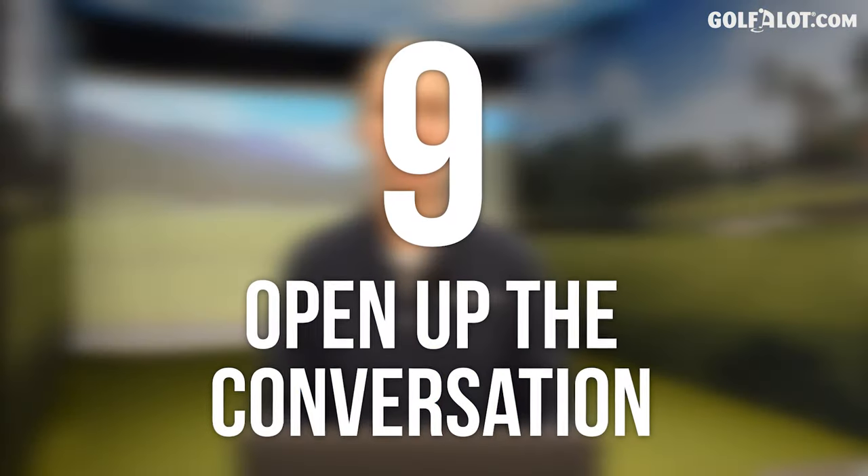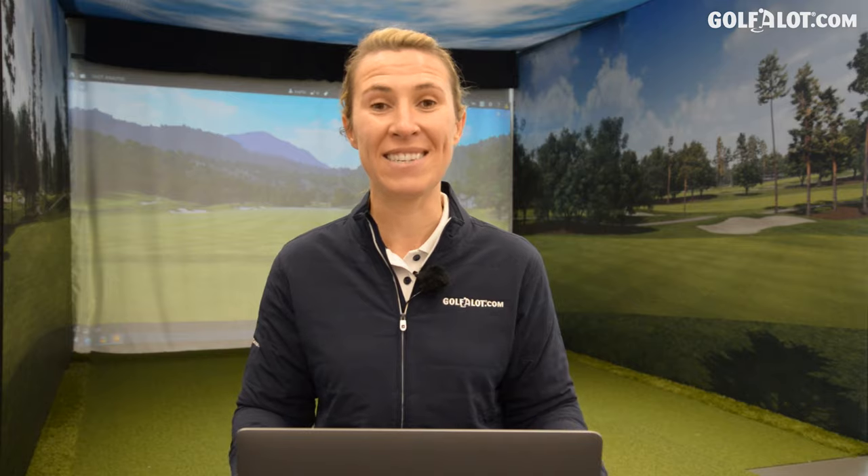Number nine: open up the conversation. Don't be afraid to ask your friends what clubs they have and if you can have a go of them. Go into your pro shop and talk to your pro about what you want from your golf clubs. And if you don't know what you want, that's what this channel is here for — watch some of our videos and comment below with what you want to see. It's only going to improve the interaction between us and you and make the buying experience easier.